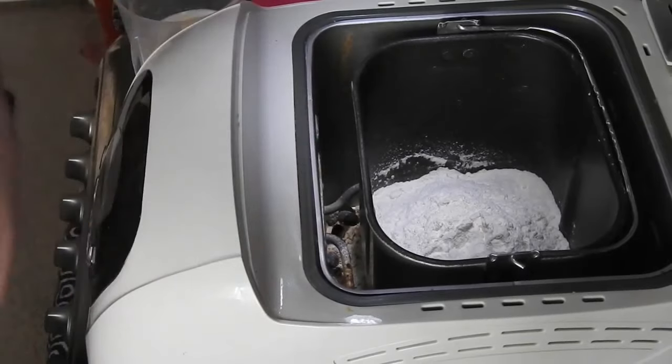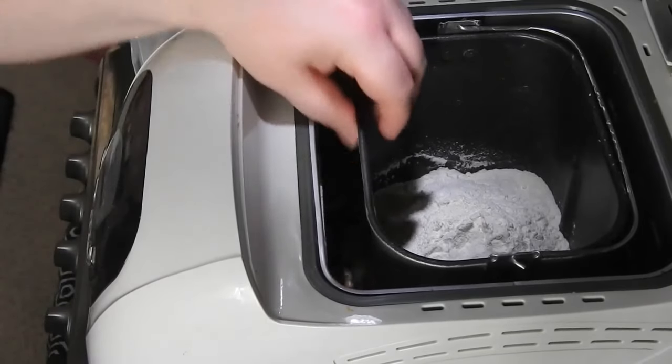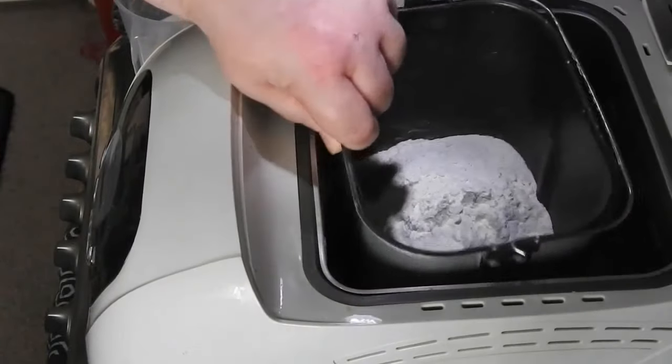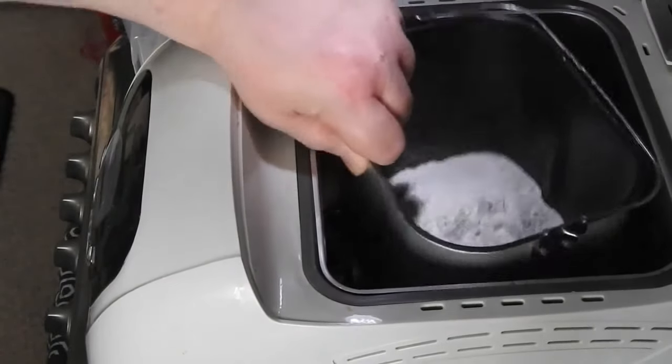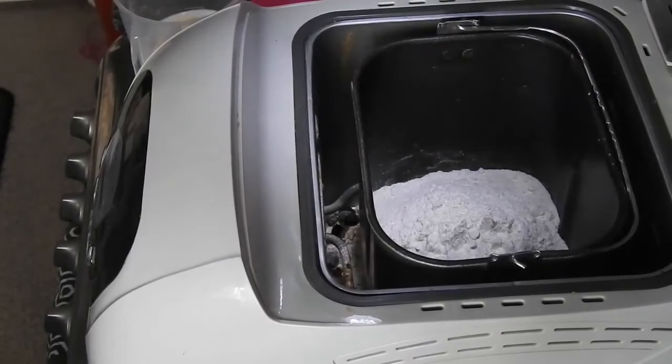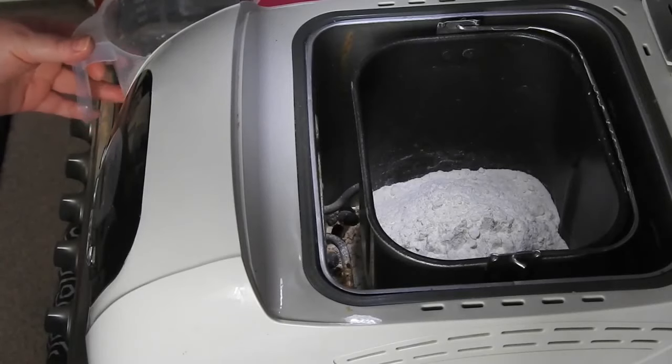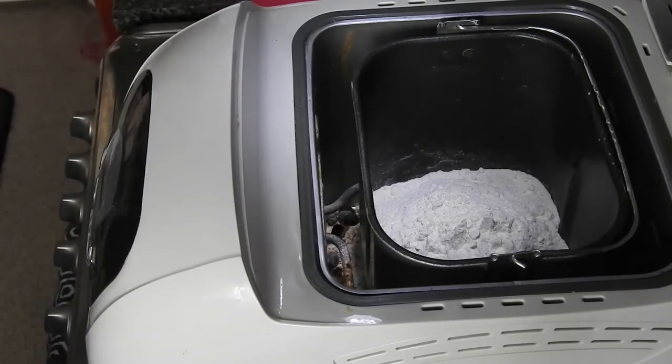So what you're going to need for this is your bread machine obviously. 450 grams of strong white bread flour. You're going to need to warm your milk until it's lukewarm - you need 280 mils - and then put in that milk three tablespoons of butter so it can melt.